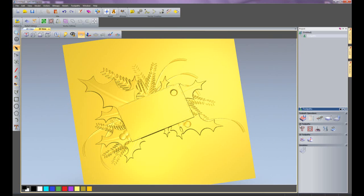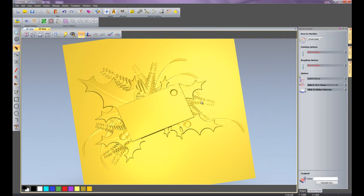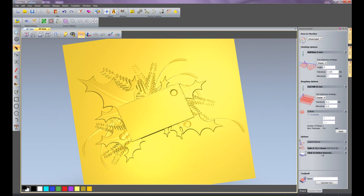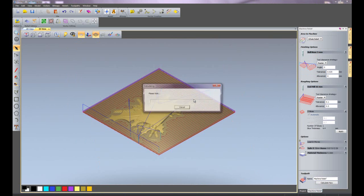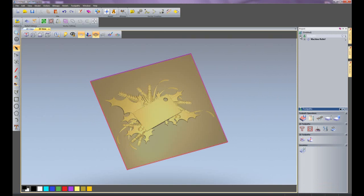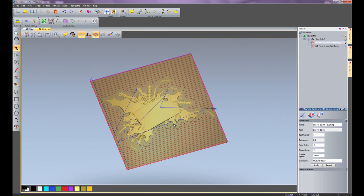Now I am going to do a 3D toolpath — a machine relief toolpath. I can do this over the whole relief or using selected vectors as a boundary. For finishing options I'll use a 3mm ball nose cutter, and for roughing I'll use a 16mm endmill. I'll define the material, leaving 0.1mm so it doesn't cut through the base, then click calculate. You can see it is creating the roughing and then the finishing toolpath — a mass of red vectors. Clicking the lightbulb icon turns off toolpaths so I can view just the roughing, for instance. Turning the lightbulb back on shows that particular toolpath.